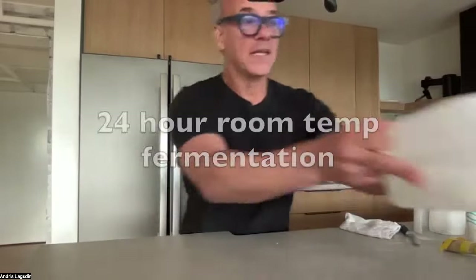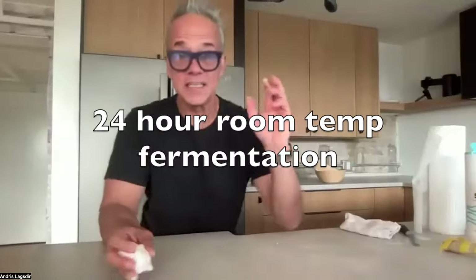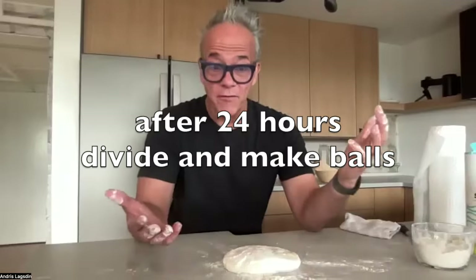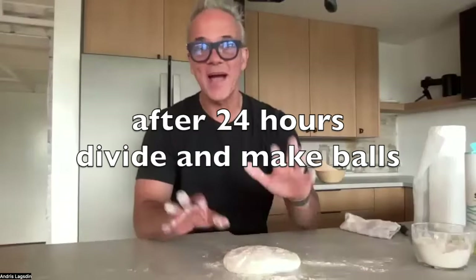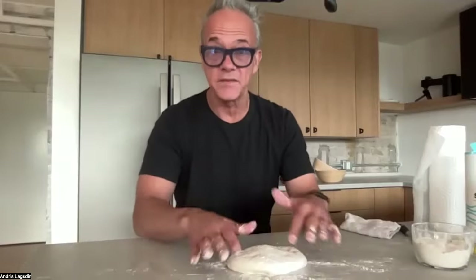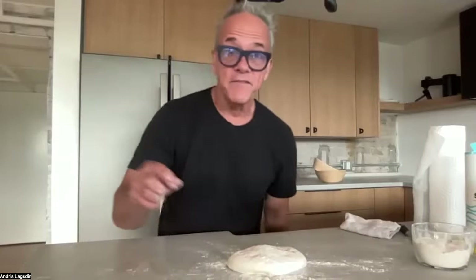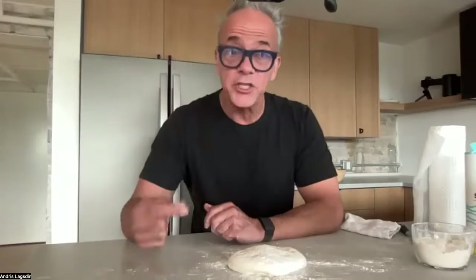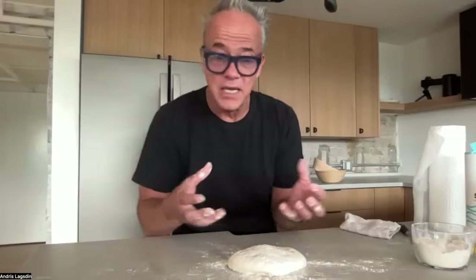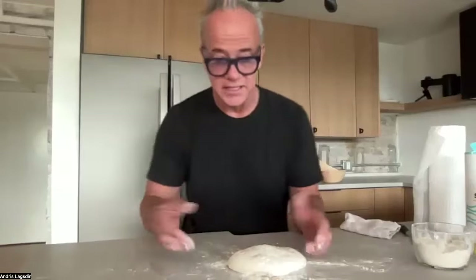Now I'm going to make dough balls. I've already divided this recipe into three, so each portion is 285 grams. These are going to make my mini loaves — ciabatta bread, if you will — for sandwiches, etc.